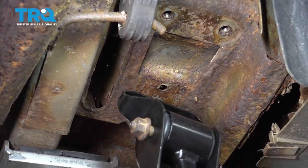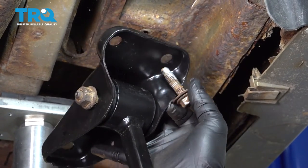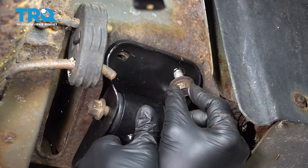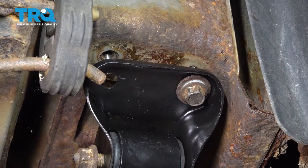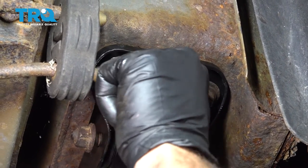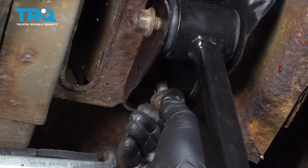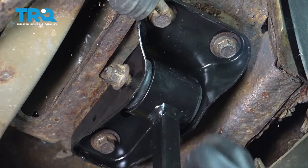We left our bolt loose for our trailing arm and our bracket. We did go ahead and clean up our bolts, and we're going to go ahead and get the bracket mounted up. Put some anti-seize compound on the threads, then let's go ahead and get all three of these bolts started. Now, let's go ahead and snug down these bolts.